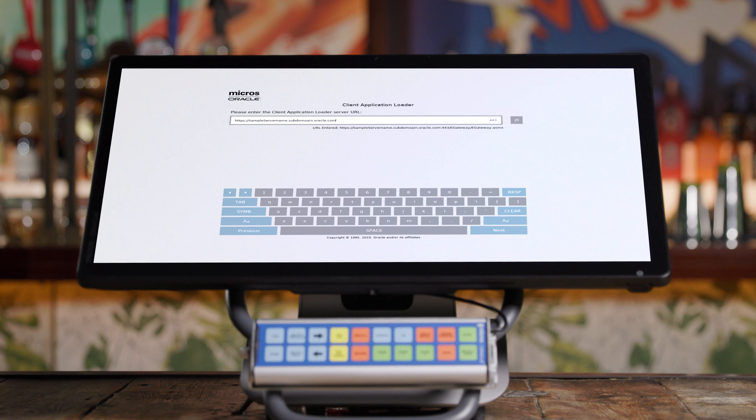To begin, firmly press and release the power button on the Express Station. At this point, your Express Station will power on. On the first screen, you'll select your country, language, and preferred keyboard layout.